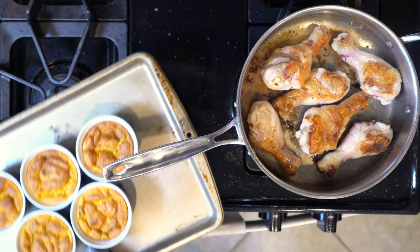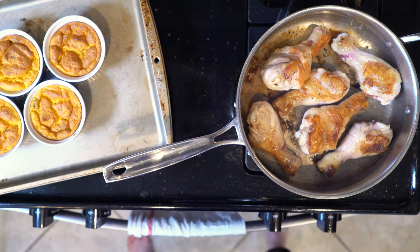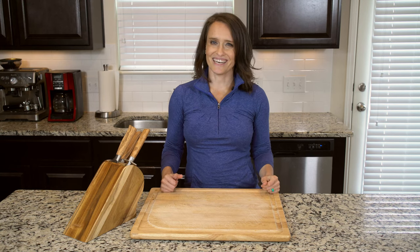Once the pumpkin and drumsticks are done cooking, place two drumsticks on a plate with two ramekins, grab a fork, and eat up.